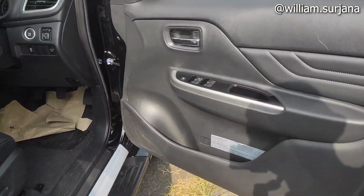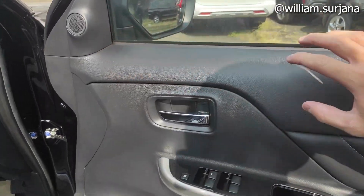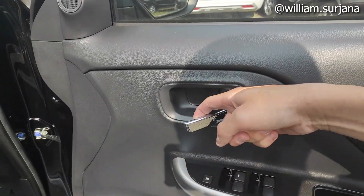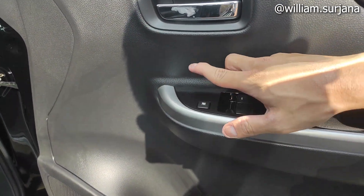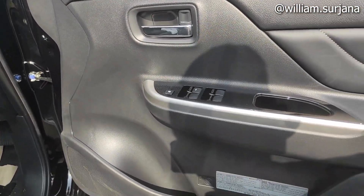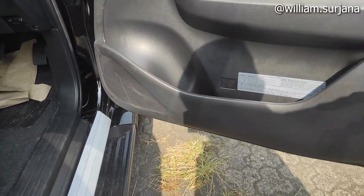Sekarang kita ke dalamnya. Untuk door trim warna hitam, dia full black. Tetap kulit seperti ini. Handle sini dia chrome. Power window posisi yang auto untuk seat driver, baik buka maupun tutup. Di sini ada window lock dan central lock. Tuas-nya brake glossy, di sini ada silver. Ada speaker, cup holder, dan door cap.